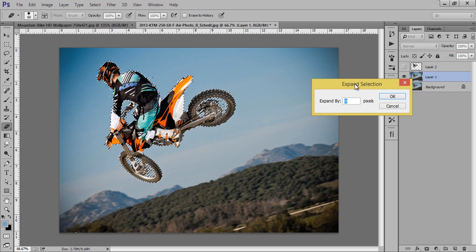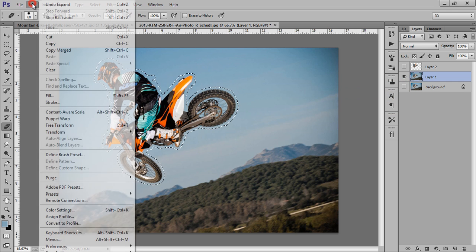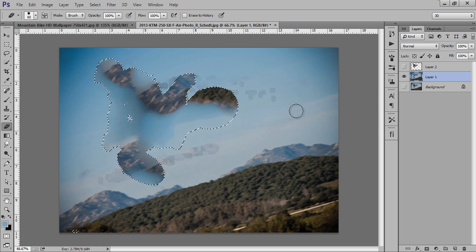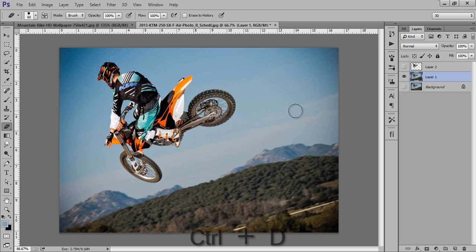I will expand it by 9 pixels — it is already there, so that's fine. Now Edit, Fill, Content Aware. I think it's not working, so we have to do it manually. Control+D to deselect.